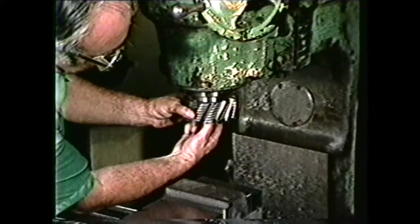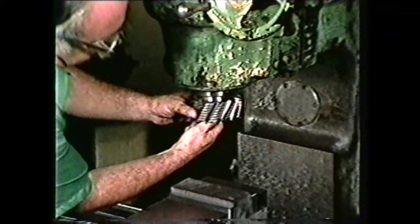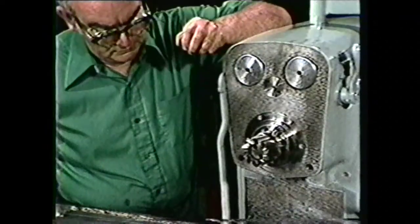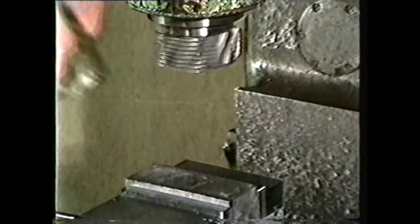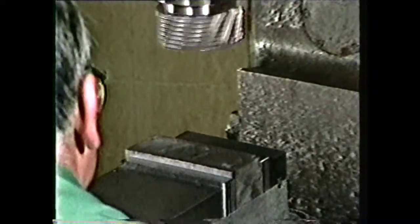Face milling can be performed at a vertical milling machine with a cutter held vertically in the head, or on a horizontal milling machine with a cutter held horizontally in the spindle. Face milling is usually performed on heavier, larger vertical milling machines rather than on small, lightweight ones.